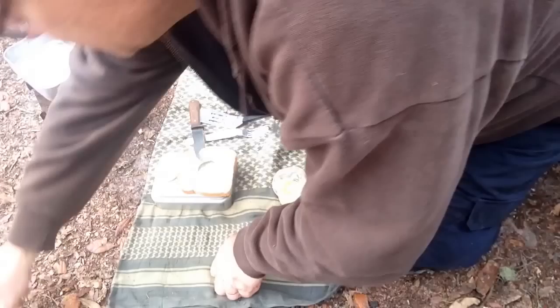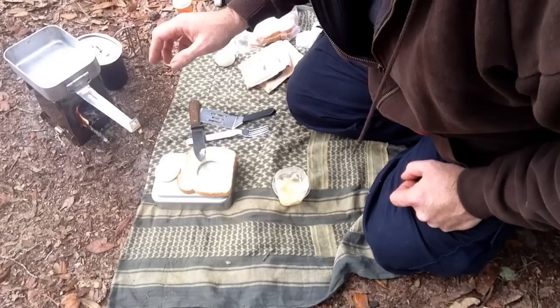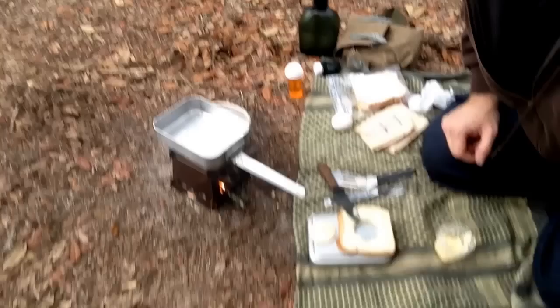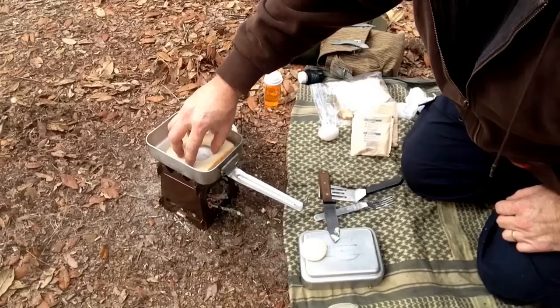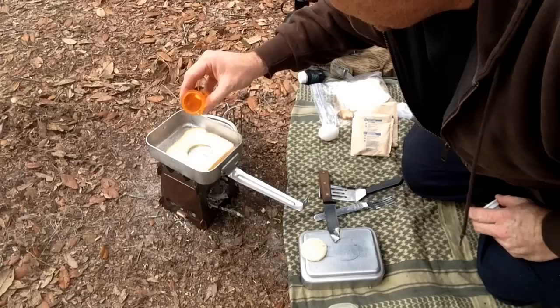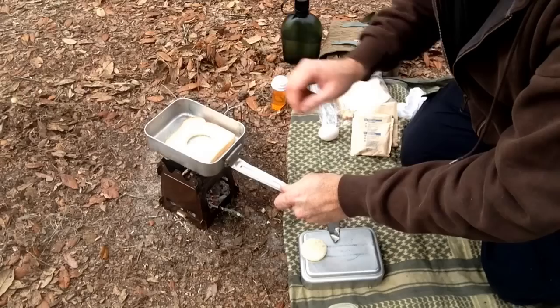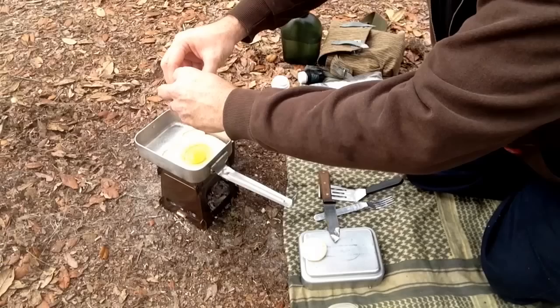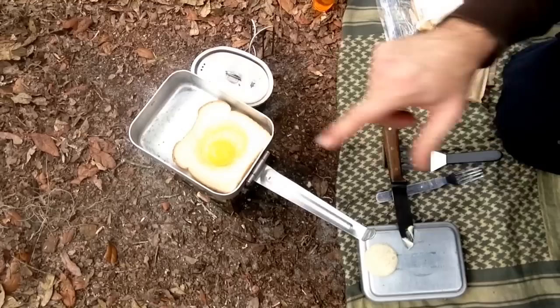I'm going to use a little bit of olive oil after I drop the egg in so it doesn't stick. I oiled the bottom of the pan a little bit, just enough to keep it from sticking to the mess kit. I can see now that I didn't cut the hole big enough — it's a large egg and you can see it's soaking into the bread. Hopefully that won't affect it but we'll see.